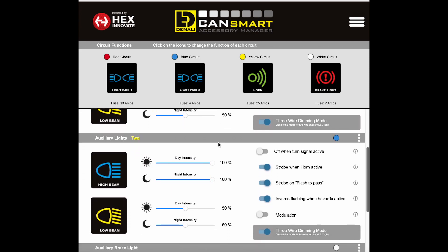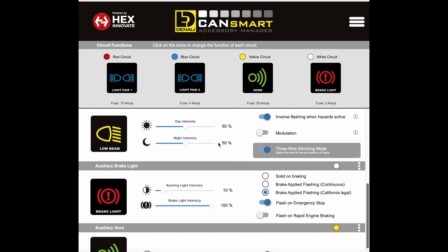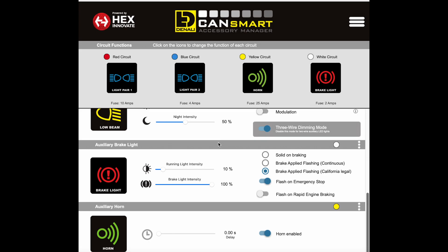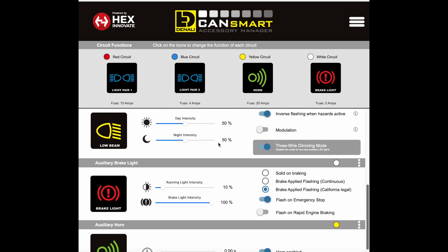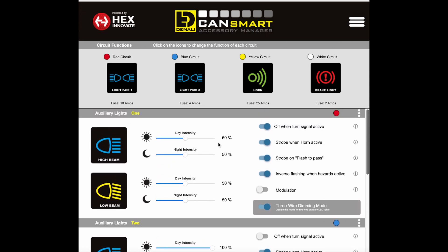The lights are fully controllable as far as intensity for both day and night driving for both sets of lights. You can switch up to 100% or down to 10% of your brightness level for both day and night, as well as your brake lights — as you can see here in the back, they do the same thing.